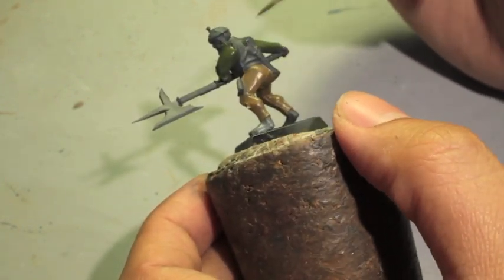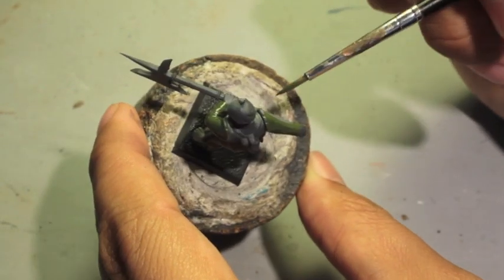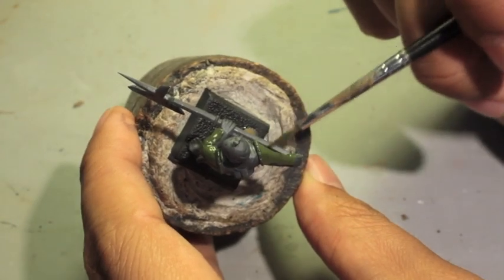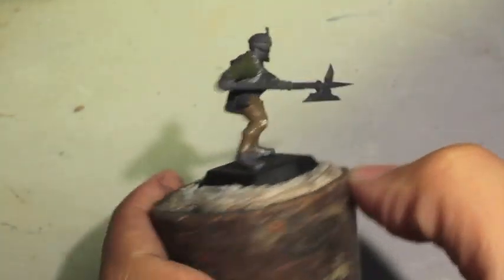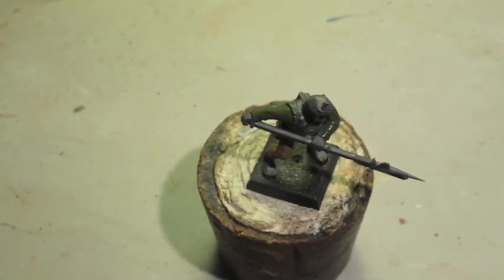Obviously your state trooper might look different from mine, and the arms might be different or you might be using a different uniform with the legs. If that's so, then you just kind of try to do the same uniform colors where you can, and that should be fine.